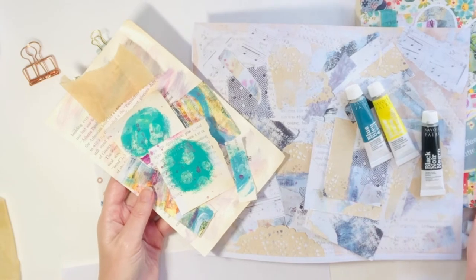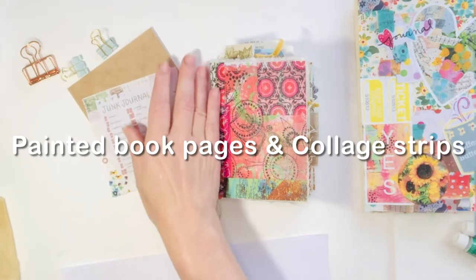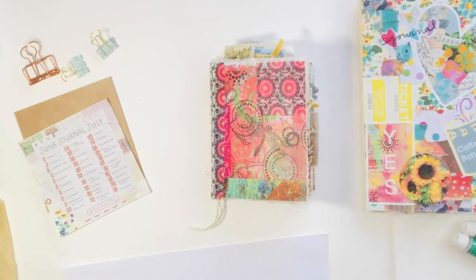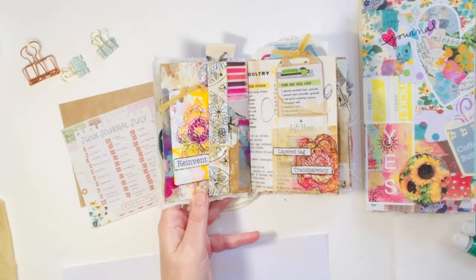I'm going to work with some painted papers today and some collage sheets that I made — painted book pages. I'm also grabbing a cup of something, so I hope you grab a cup of whatever you enjoy and can journal along too.